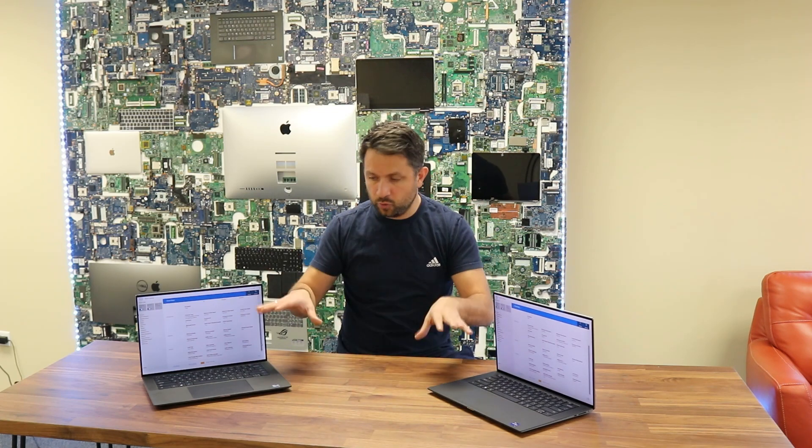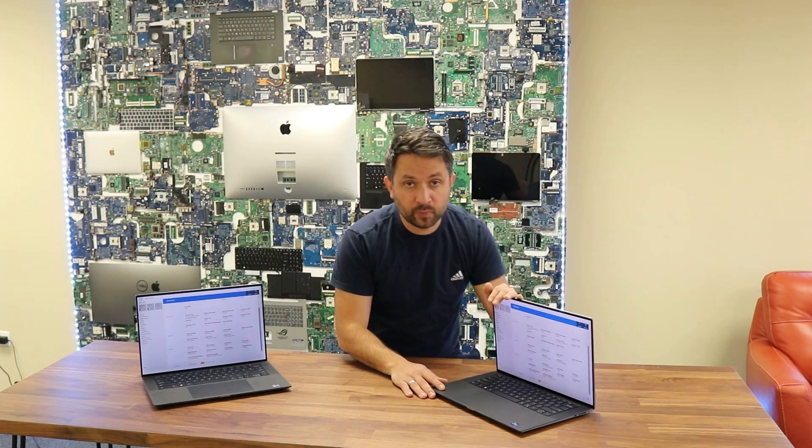The main difference is in the specs, so I'm going to review these two machines. The Dell Precision 5570 comes with a Core i9-12900H processor, 32GB of DDR5 RAM, and an RTX A2000 graphics card with 8GB of memory.